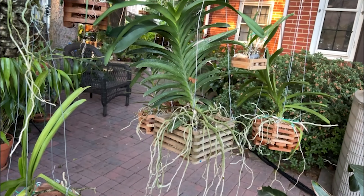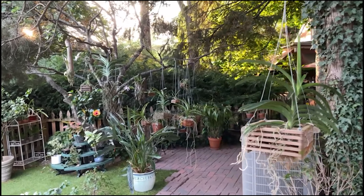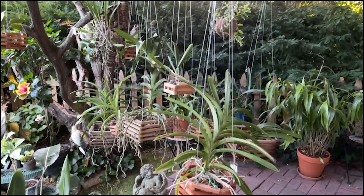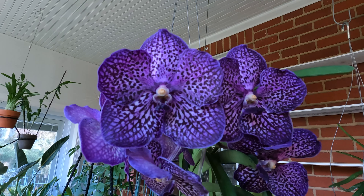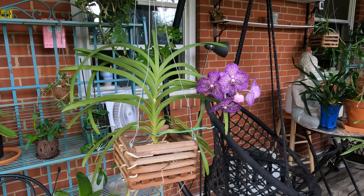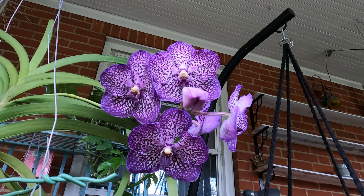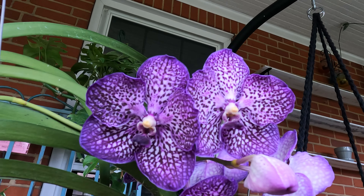Vanda orchids during their summer growth period usually push out many new roots, and the ends of these new roots are fresh green or red — it looks very vibrant. The roots of this Vanda orchid that I had just bought, on the other hand, were mostly lifeless. For Vanda, the roots are very important because the orchids use them to both absorb moisture and store energy. In the absence of pseudobulbs, an extensive root system often serves as a replacement energy storage system, making the root system crucial to the health of the orchid. So we set about immediately to solve this problem and save our orchid.